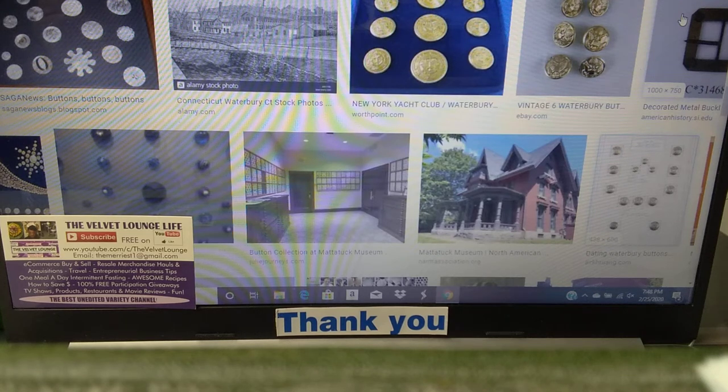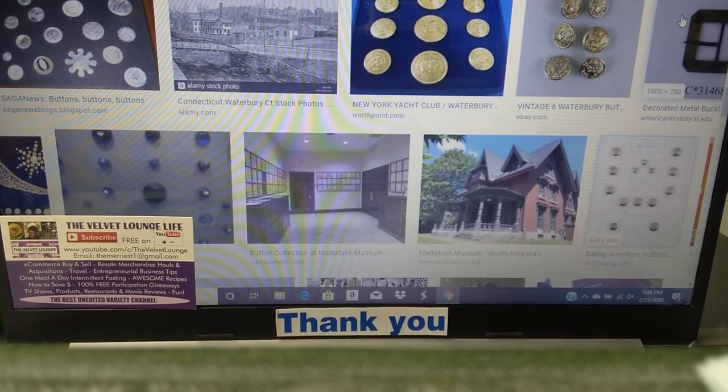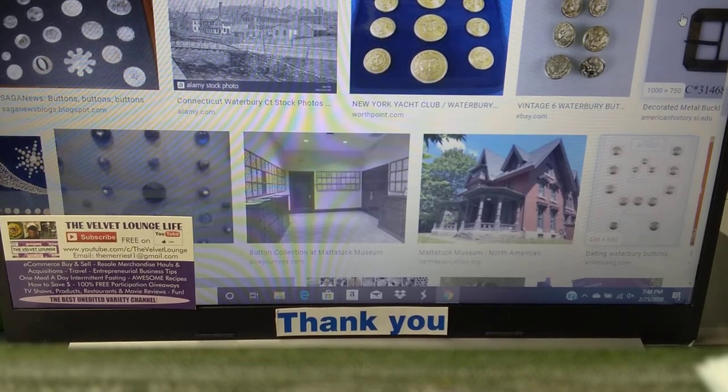Hi everyone! Welcome back to another edition of the Velvet Lounge Life button series. This is video number two of the Waterbury button identification videos that I've put together so that if you have any of these buttons in your collection, you can simply look at these videos and have an excellent reference as to what you have and try to pick out all of the ones that might be Waterbury Button Company buttons.